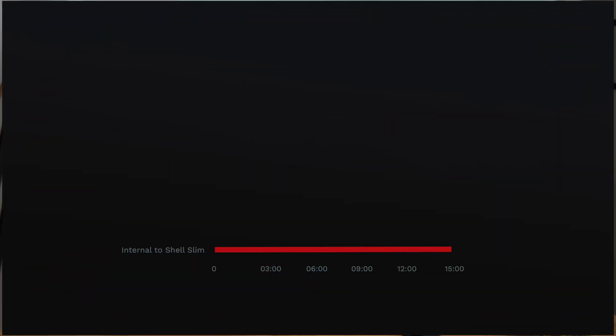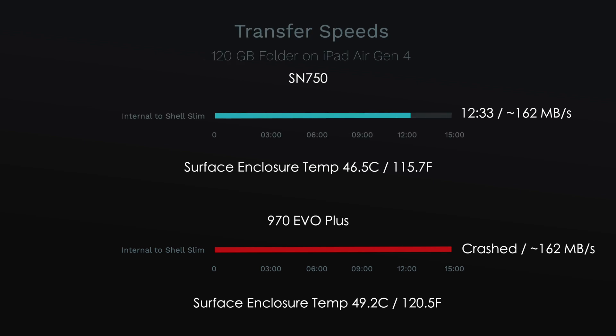What I also did was put the Western Digital SN750 in the enclosure on the iPad Air, and that same 120-gig folder transferred again at approximately 162 MB/s, and all of that occurred in 12 minutes and 33 seconds.